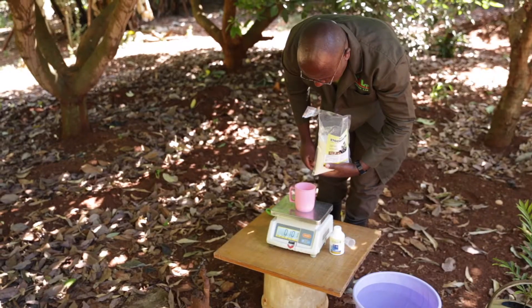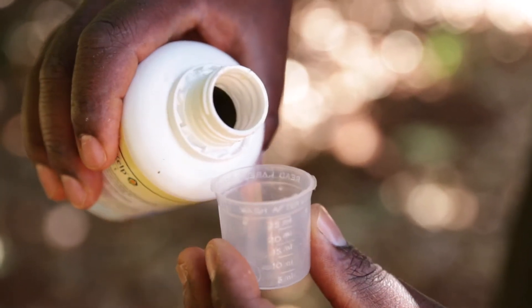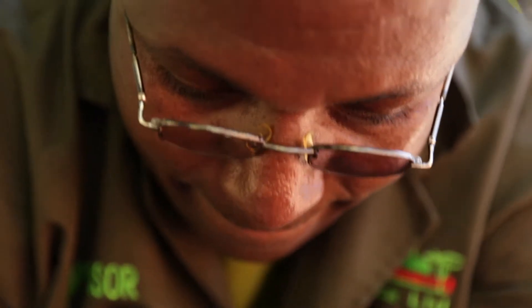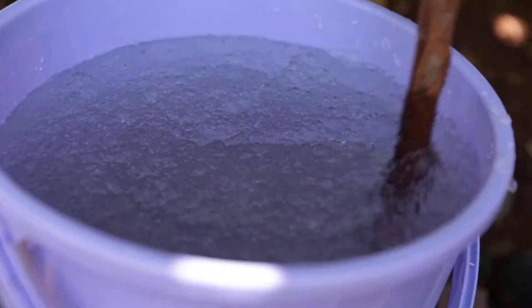We will begin with a demonstration of planting a tree seedling using stocosorb. The first thing to do is weigh out 100 grams of stocosorb and mix it in 20 liters of water. In the same water, mix 40 milliliters of Afri-kelp. Then mix in the 100 grams of stocosorb and combine everything for about 15 minutes until you make a nice, thick slurry.